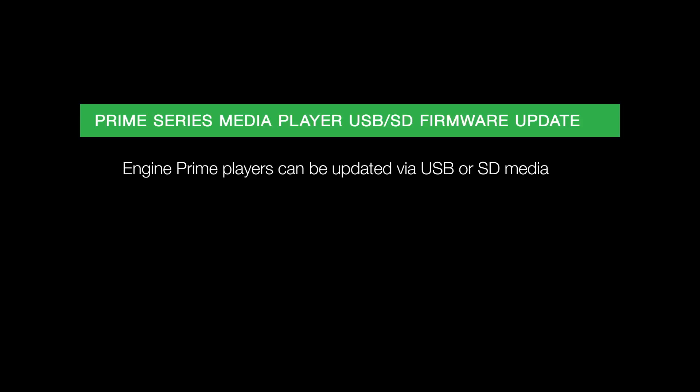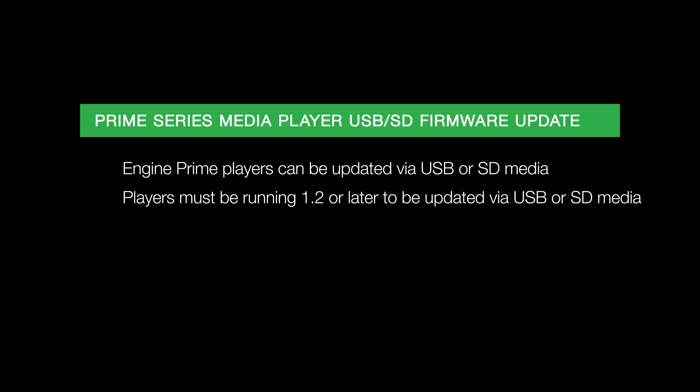In this video, I will show you how to update your SC5000 and SC5000M hardware with a USB or SD card. All Engine Prime media players running 1.2 or later can be updated via USB or SD media. Like before, you can still use a desktop computer to update if you find that method easier.